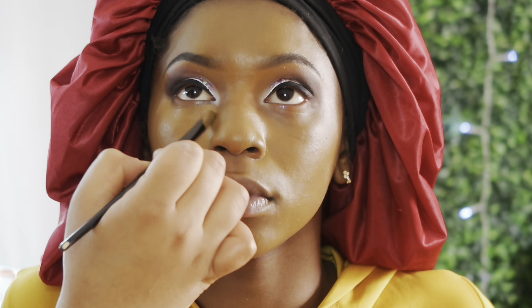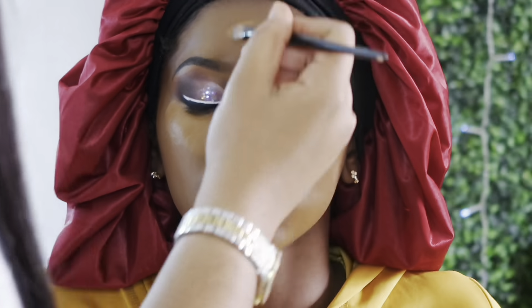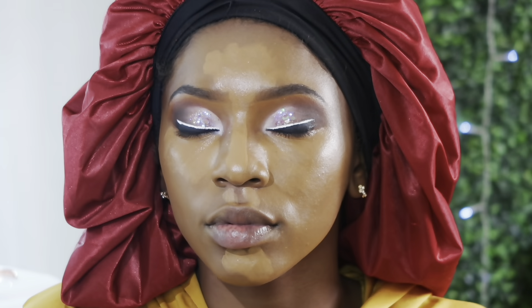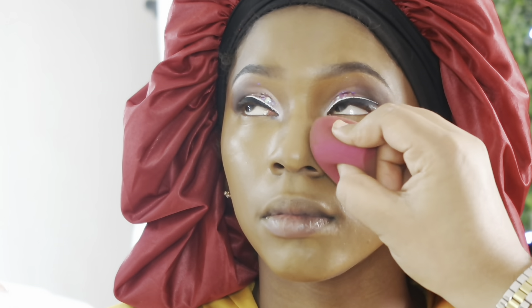Now I'm concealing her entire face with the same concealer — underneath the eyes, on the ridge of the nose, on the chin, and a little above the lip and Cupid's bow. Then I start the blending process and just keep blending until her entire face looks even and flawless all around.